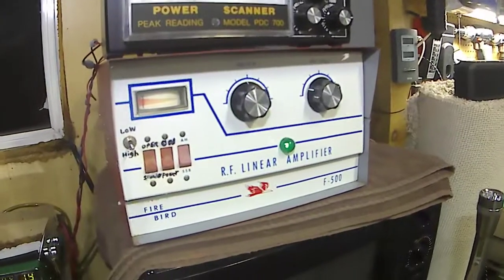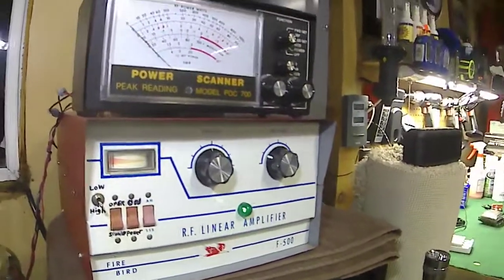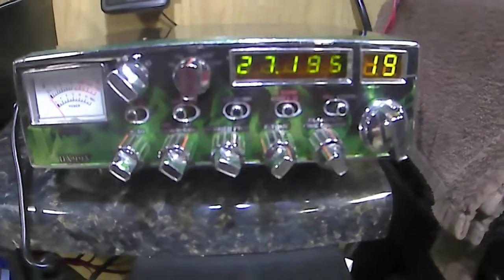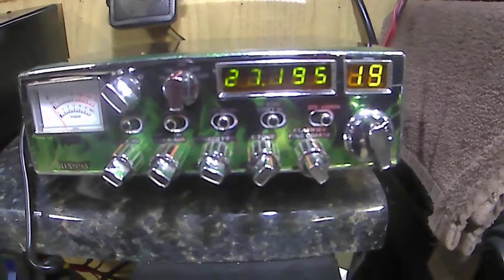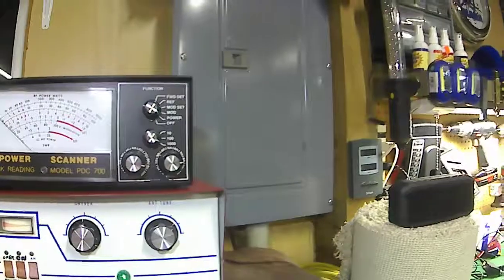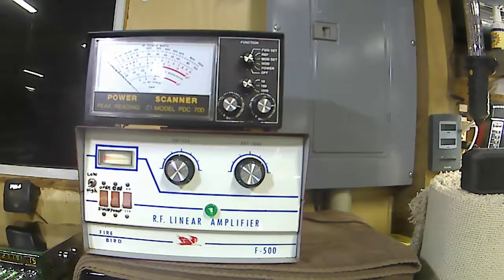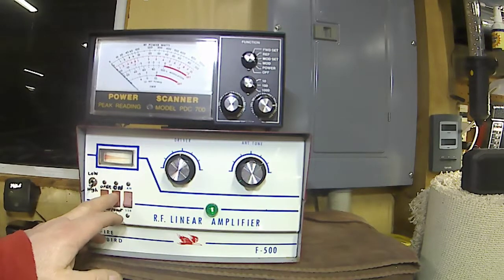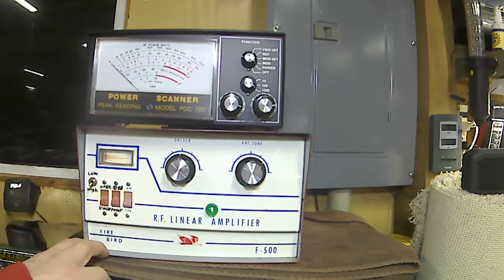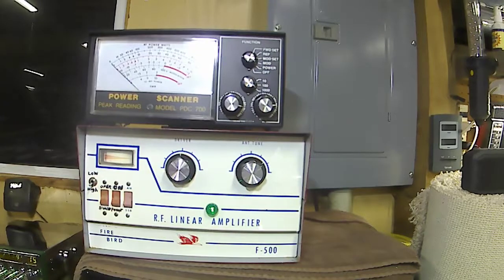We got the cover back on and got her powered up here - the Firebird 500. We're doing the testing right here at channel 27195, about in the middle of the 40-channel CB band. What I like to do on these is power them up and let them sit for about five or ten minutes to let the tubes warm up - always a good idea before you start keying up.